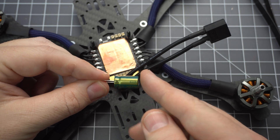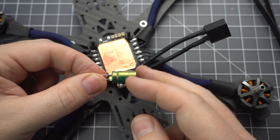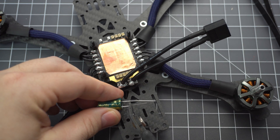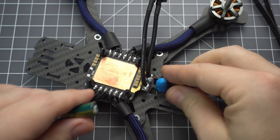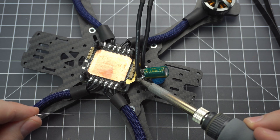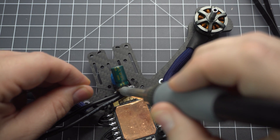Now let's add the capacitor. This is the negative side and this is the positive side — make sure you get the polarity correct. You can just trim this down a little bit and it's really helpful to use a little bit of blue tack to hold it in place. That way you can just add a little solder to the existing joints to hold it in place.